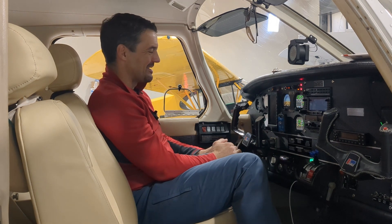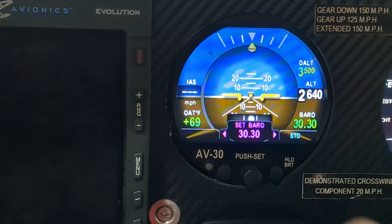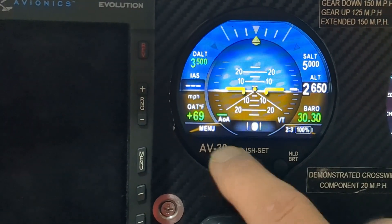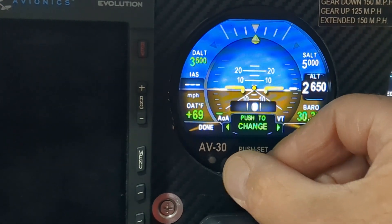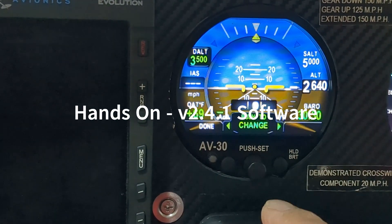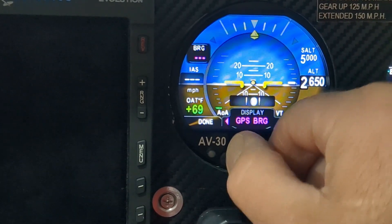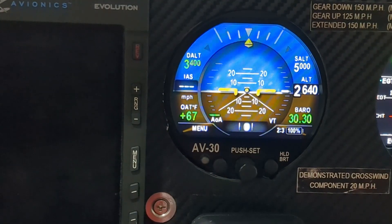I'll show you the functionality of the display itself. The baro setting is done by pressing the center knob — the slip skid moves out of the way, giving you the ability to set it, then click again to make it go away. All the data fields around the display are completely customizable. If I click the menu button, I get 'edit fields,' then I turn the knob and can scroll through all the different fields and change them to anything I want. For example, this one is currently set to density altitude, but I can click the knob and toggle through density altitude, GPS, and various other settings.